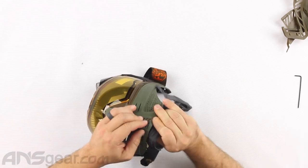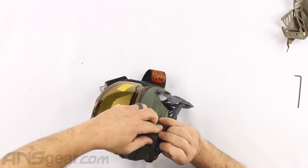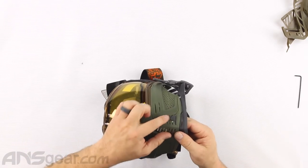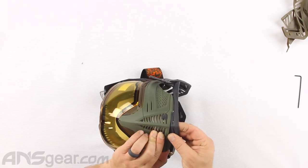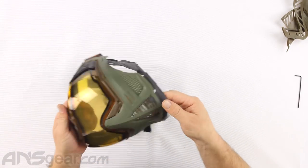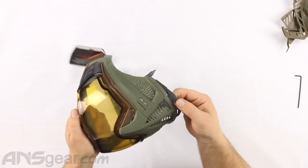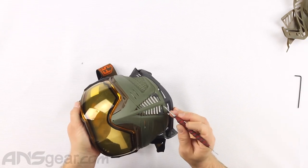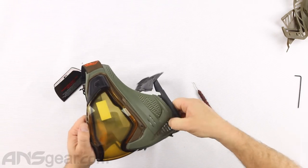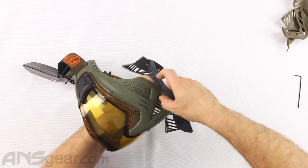Bottom slot, we're going to push it through. Get that all the way through there - like that. Then you're going to see it just kind of sticking out there, which is okay for now. Now on the next rung up - the first one we went through was the bottom slot, now we're going to work with the second slot up. We're going to push it back through the second slot so it kind of wraps around, and then hook it behind on the inside.